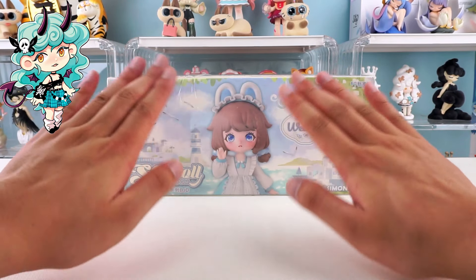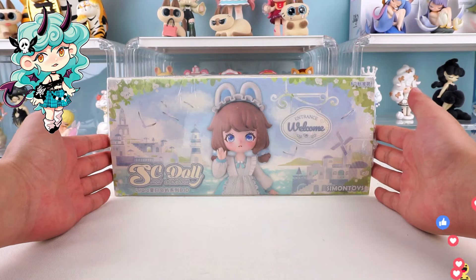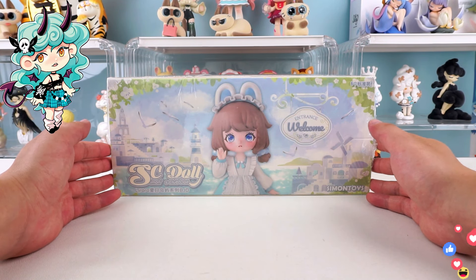Hello, I am Kiki from Kikagoods. Before we dive in, if you're new here, don't forget to hit that subscribe button below so you won't miss any of our future unboxings and reviews.